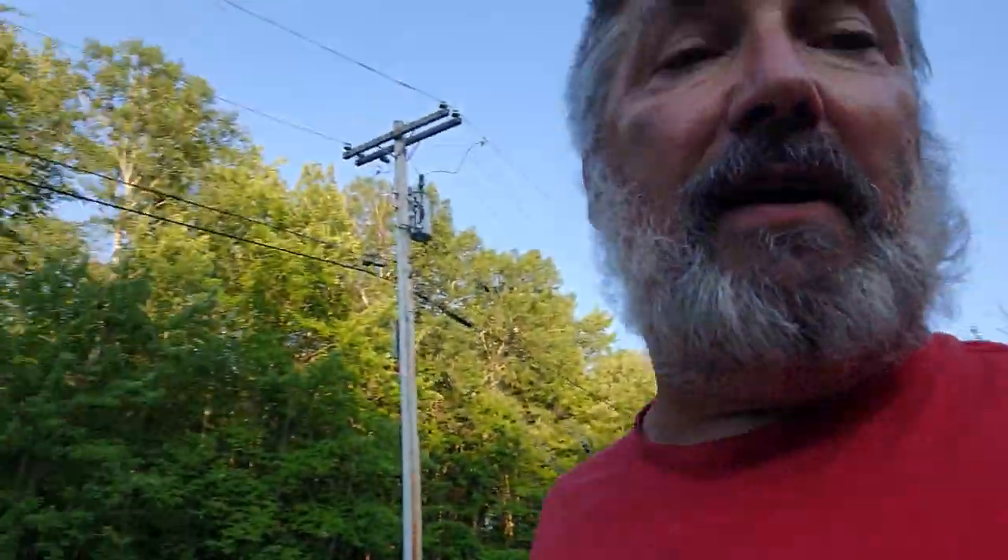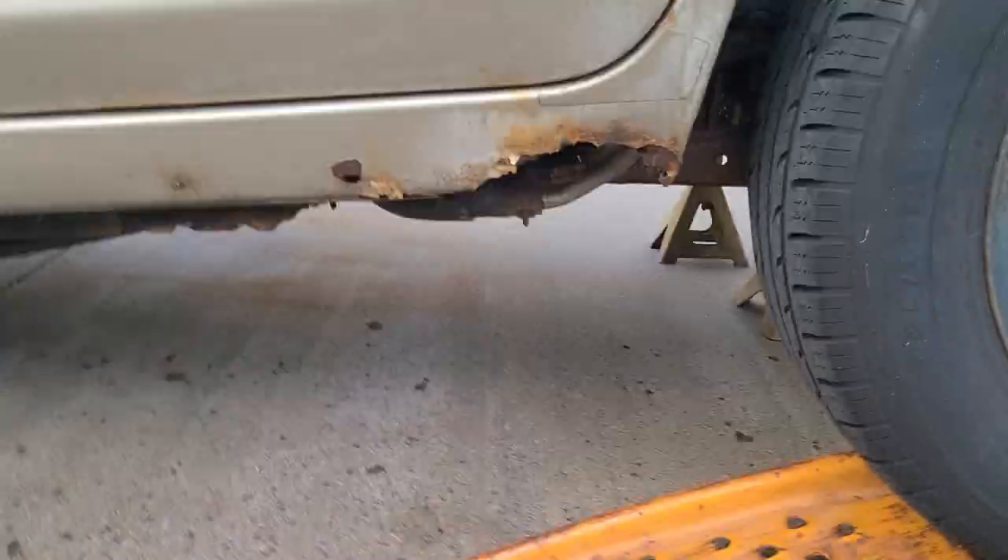We do have the right side of the RAV done and I've got about a day and a half into this. Now let me show you the other side. This side is not as bad as you can see.